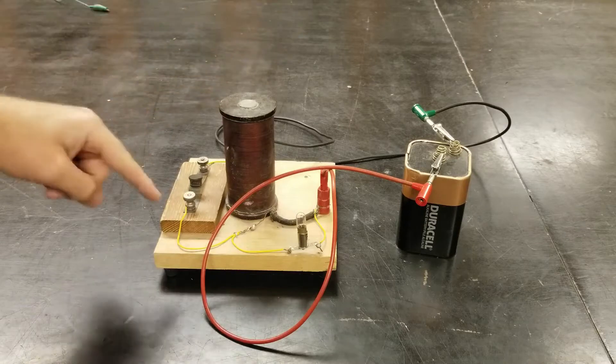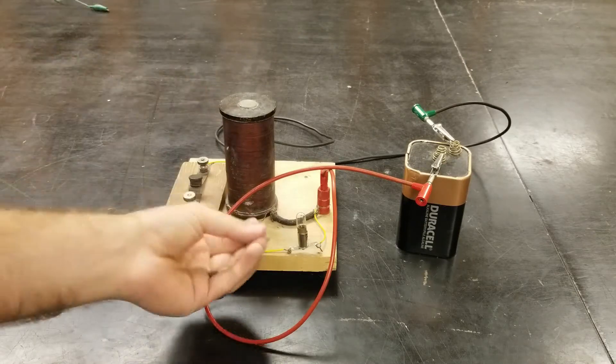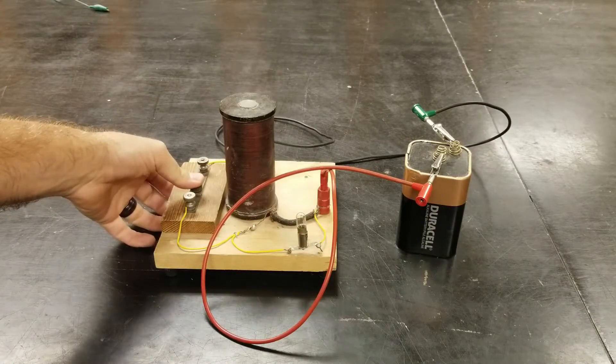That's because the back EMF runs through your transformer and gets stepped up to give enough voltage to get your neon bulb to flash.